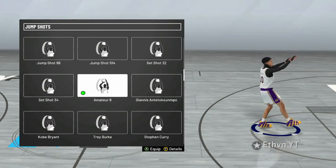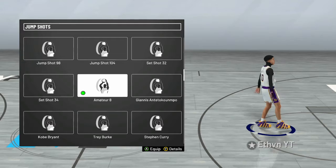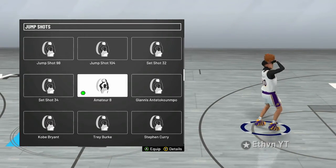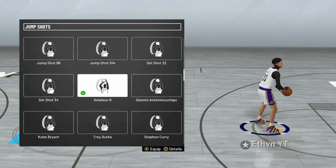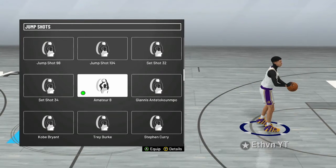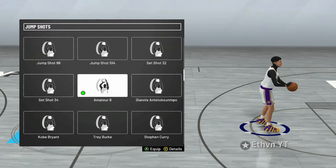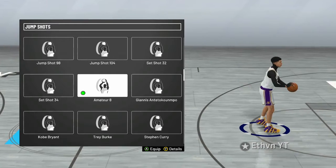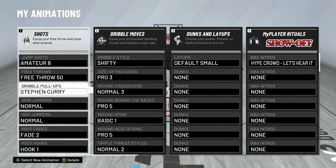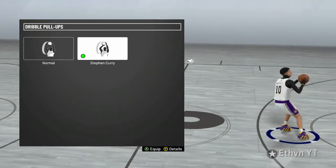I'm pretty sure they didn't have this last year. But yeah, that is the jumper. Without further ado, I'm going to be getting into the clips. I'll probably put in some gameplay — I might put in Rush 1v1. I actually did just win that with my Pure Sharp; it was pretty easy. But without further ado, let's go ahead and get into this gameplay with the jump shot. Amateur 8 is the jump shot, and I do use Stephen Curry for my dribble pull-ups. So let's get into the gameplay.